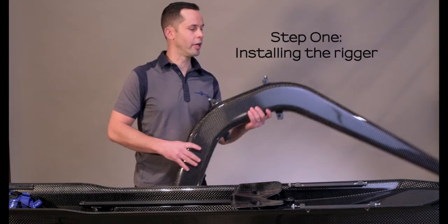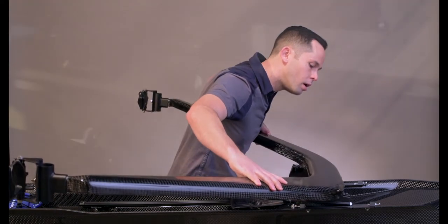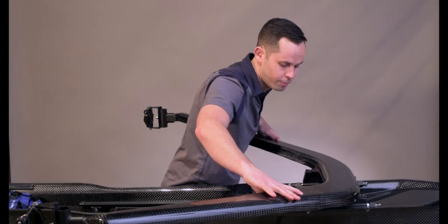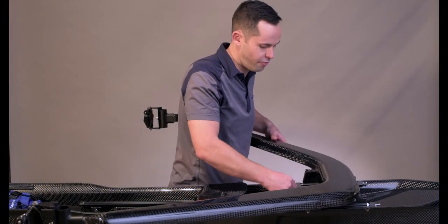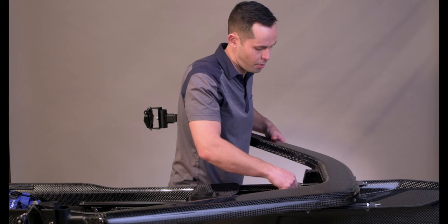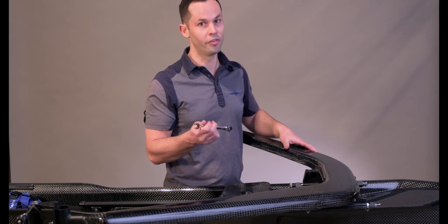The first step is installing the rigger. We're going to take the rigger and position it in the rails with the bow side of the rigger into the rails, then moving back towards the bow bolts before we drop the stern end down. Once the rigger is in place, we'll take the stern bolts and move them into place on the rigger, tightening them to finger tightness. Once they can't be tightened further by hand, we'll take the 7/16 wrench — the general rule of thumb is two-finger tightness.